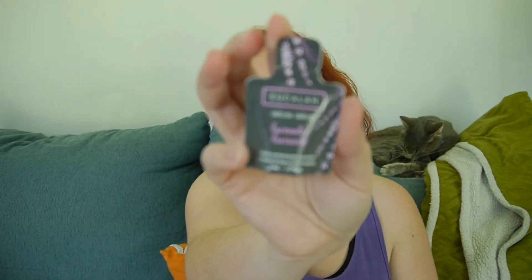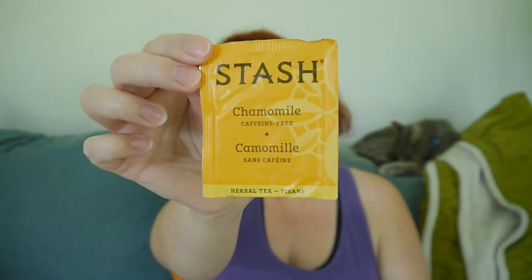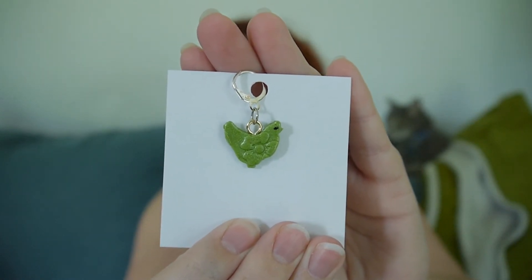Let's get into some of these goodies! There is lavender Eucalein wool wash, some chamomile stash tea, a yarn chicken sticker — because let's face it, we all play yarn chicken — and a really cute chicken stitch marker. This is from Braun Shepard Studios; she always makes the cutest stuff.